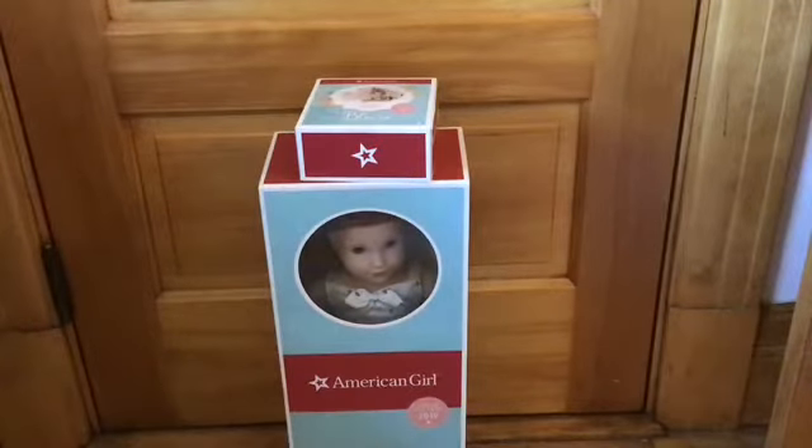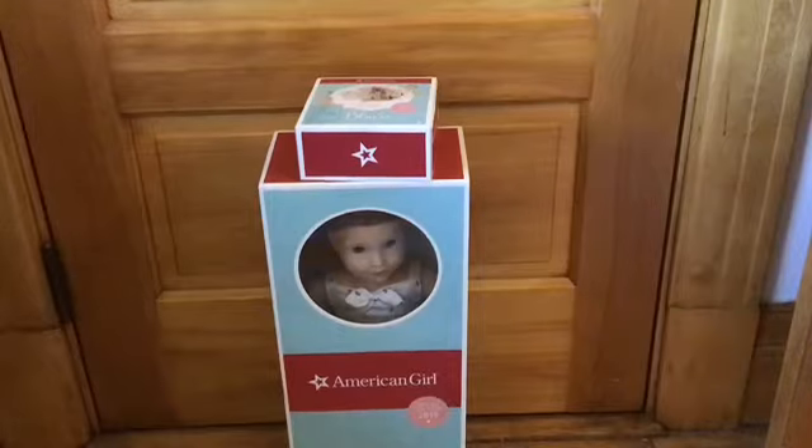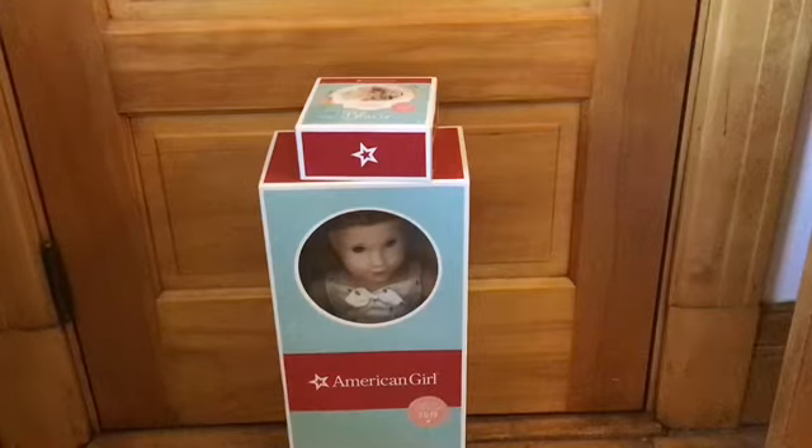Hi everyone, it is me, Willow. As you can see by the title of this video and possibly a thumbnail — I don't know how to do custom thumbnails — I got Blair and her accessories, as you can see on the top. That is Girl of the Year 2019, and I'm super excited to open her.